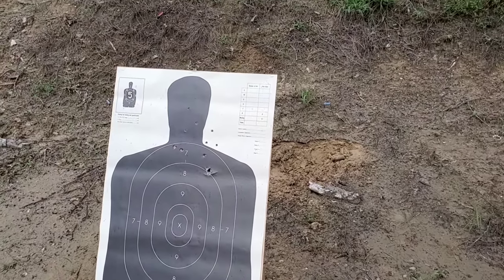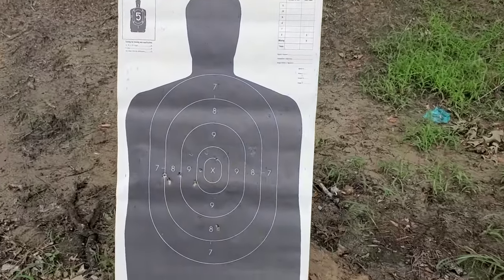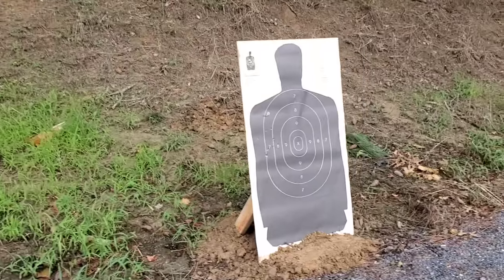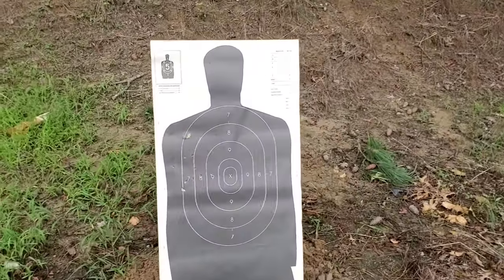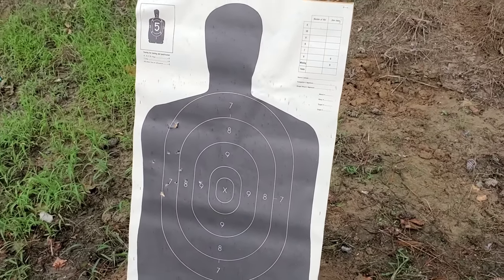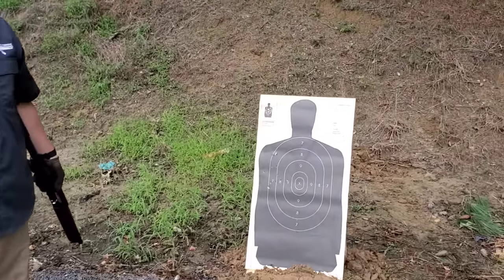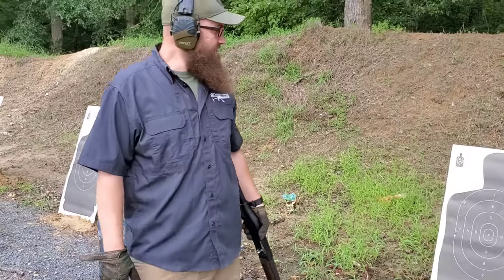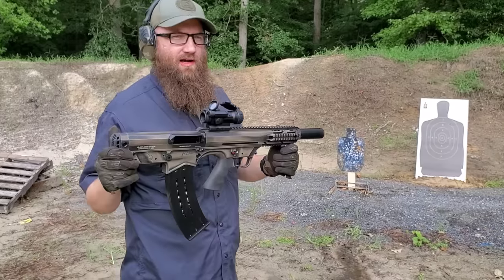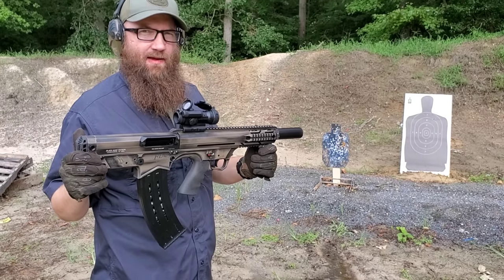Man, that guy ain't going too far looking like that. And this next target is looking pretty rough right there in the middle. Nice spread for no choke on this Mini Max. It's patterned pretty nicely considering we were about 10 yards away. I think it's pretty impressive.